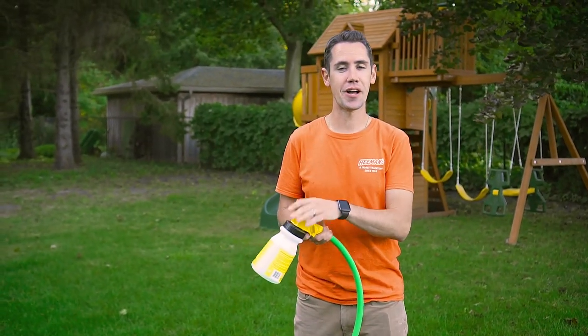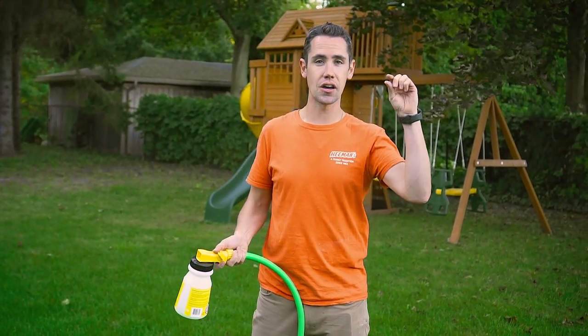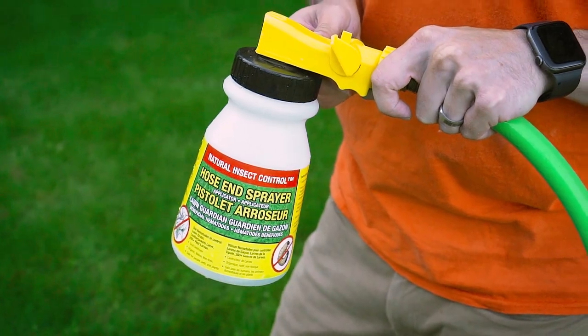And that's it. Once you've applied all of your nematodes, you just have to water the rest of them into the grass so they can go from the blades of grass into the ground where they live — or you can wait for the rain if you've timed it just before rain.